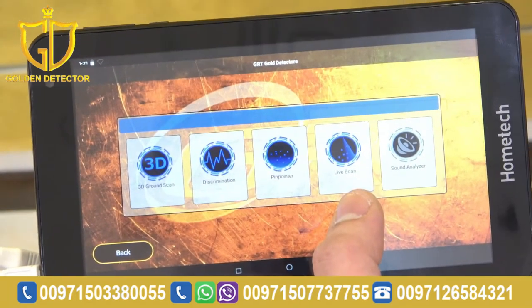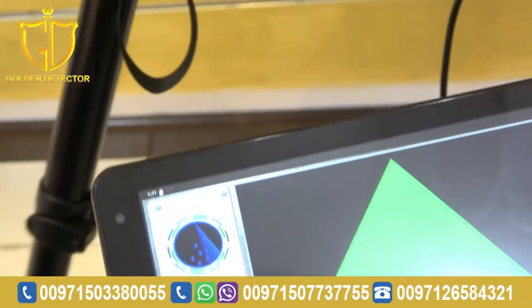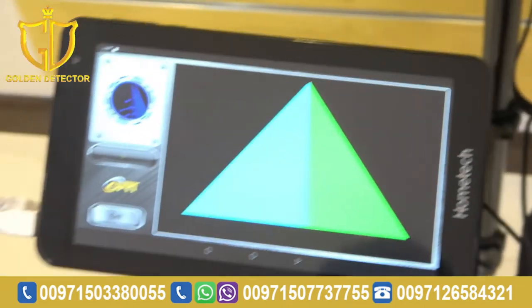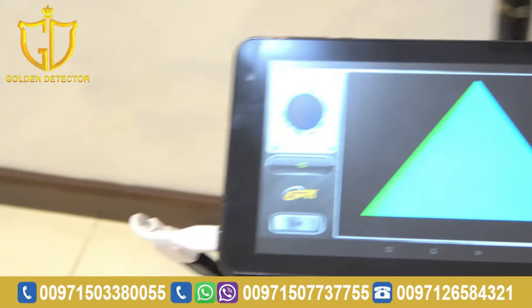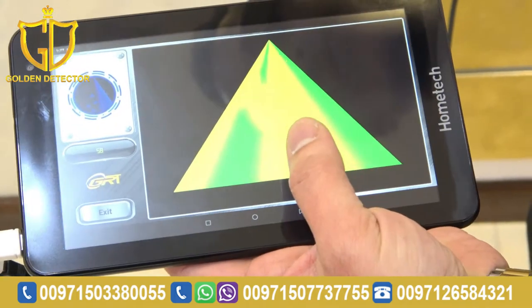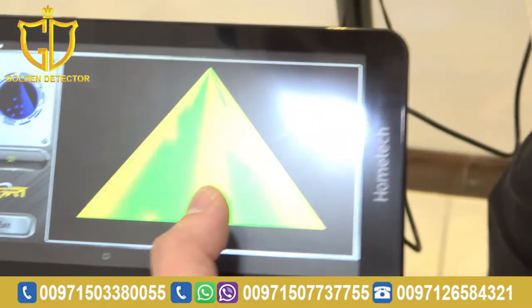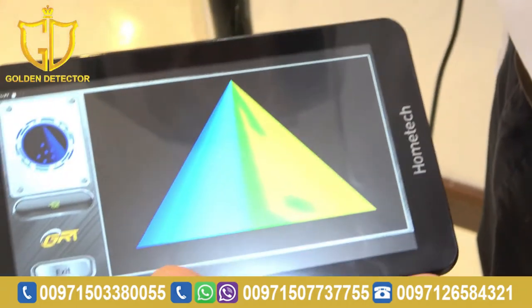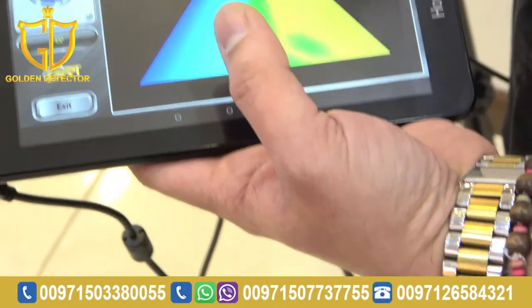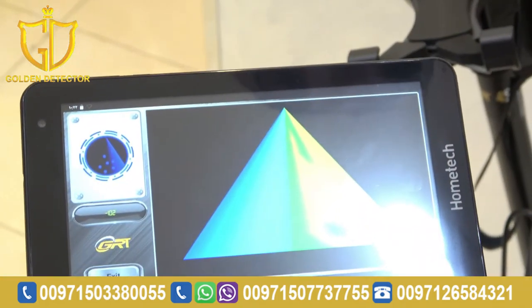Now, we're going to work with the live scan system. Press live scan, then hold the device while scanning — 2 cm from the ground. As you can see, green is the ground, yellow is a signal for metal, orange means mixed metal, and red is gold. That's how we work with the live scan system.